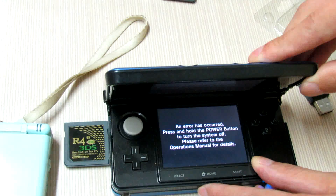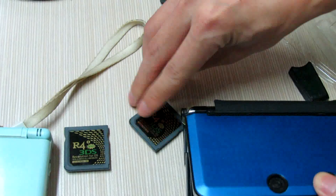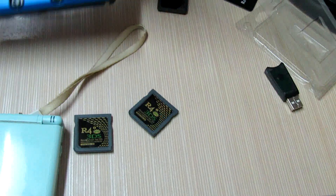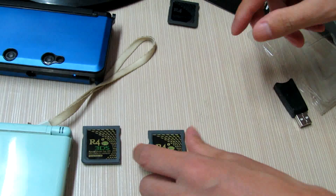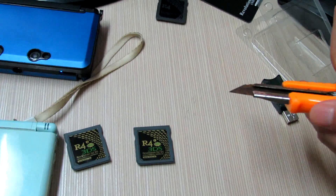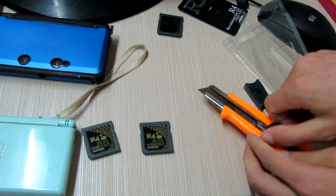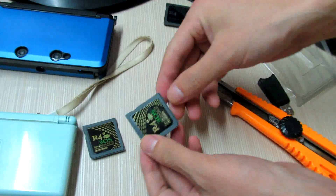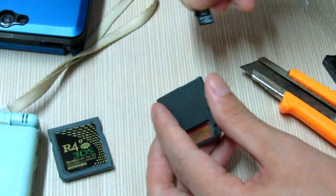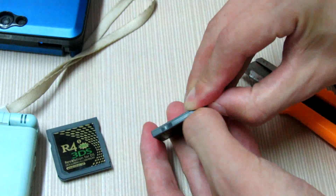I will pull off — take out the card. I need to find the knife to do the cut. Here is my knife. Actually, if your card can work on firmware version 6.0.0-11, you do not need to cut off the name.